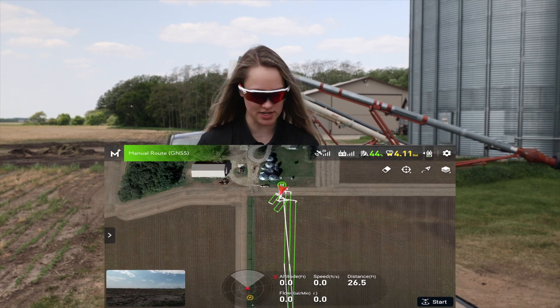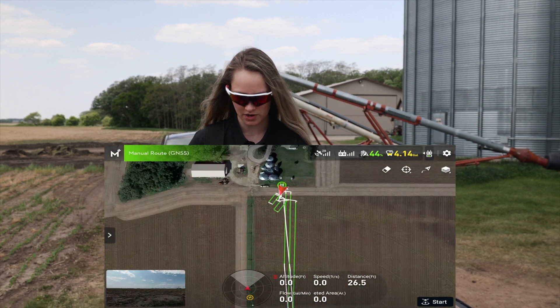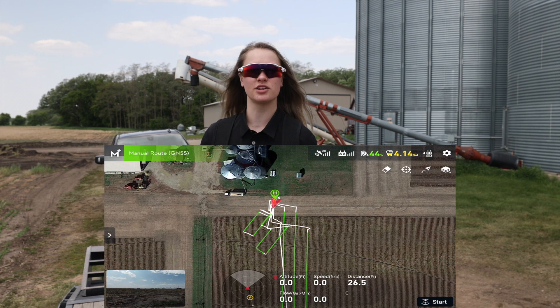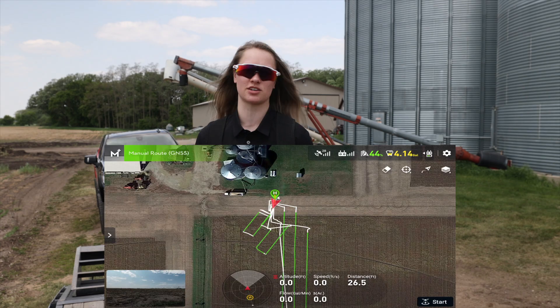And then once you have all your settings figured out you can go away and then bring up your camera or your map, whatever you want. So once you're ready you can press start. And once you press start it'll basically just take off and hover at the height that you set it and it won't really do anything until you take the controls.